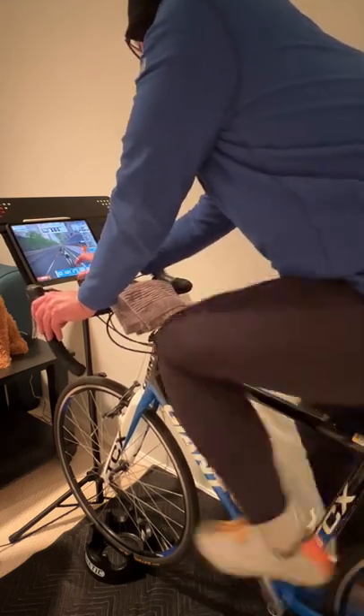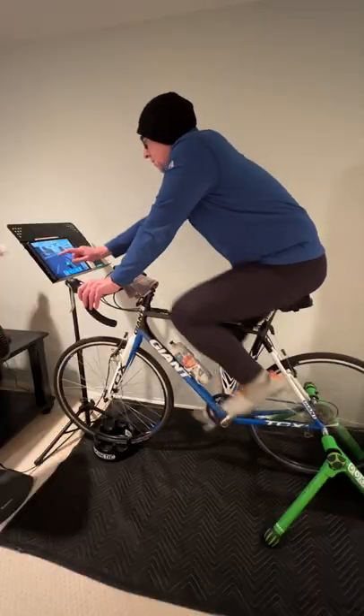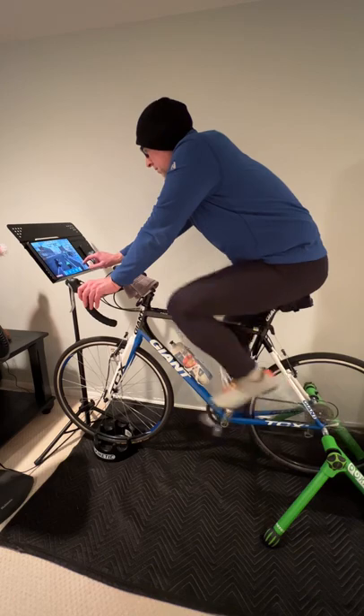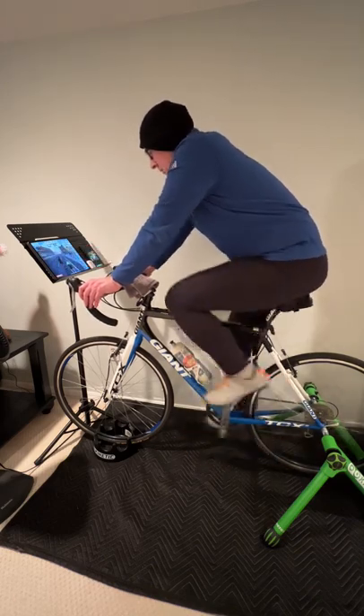Also, getting the iPad on and off is super easy. You're not fighting with some janky clamping mechanism that will eventually fail anyways. So save some money and frustration and use a music stand — and it can have dual use when your kid picks up the trumpet in band.